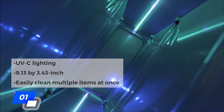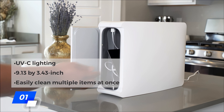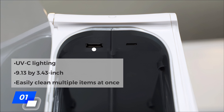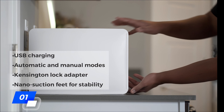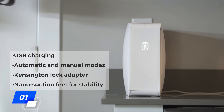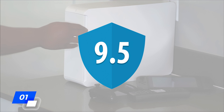This box uses powerful UV-C lighting and a design similar to the smaller model, but offers 27 times the space with a 9.13 x 3.43-inch capacity that can fit larger items like tablets and game controllers, and can easily clean multiple items at once, providing 99.99% 360-degree disinfection. It has USB charging for phones and other electronic items, as well as both automatic and manual modes. You will also get added safety features like a Kensington lock adapter and nano suction feet for stability. While there are many different needs when it comes to UV boxes, we think this is a great choice all around, and it scores our top rating of 9.5 out of 10.